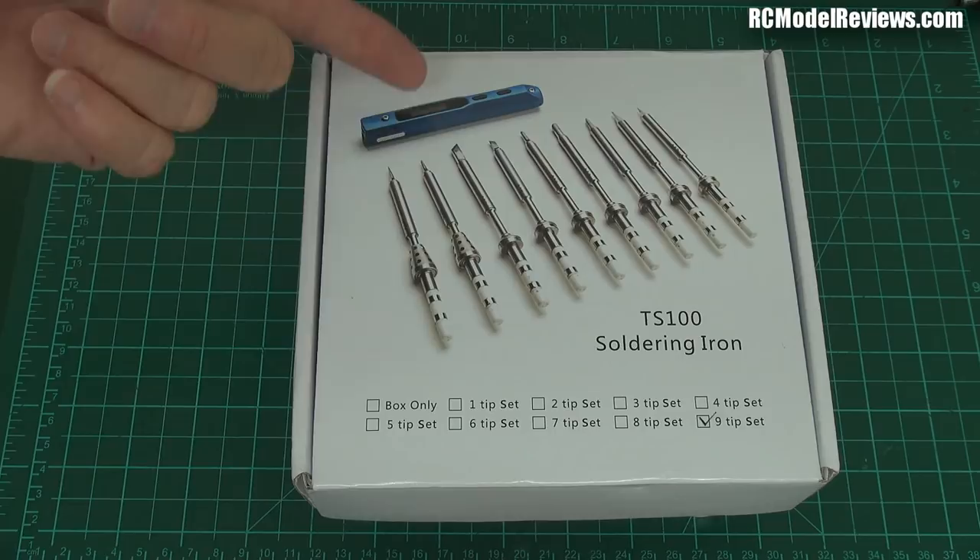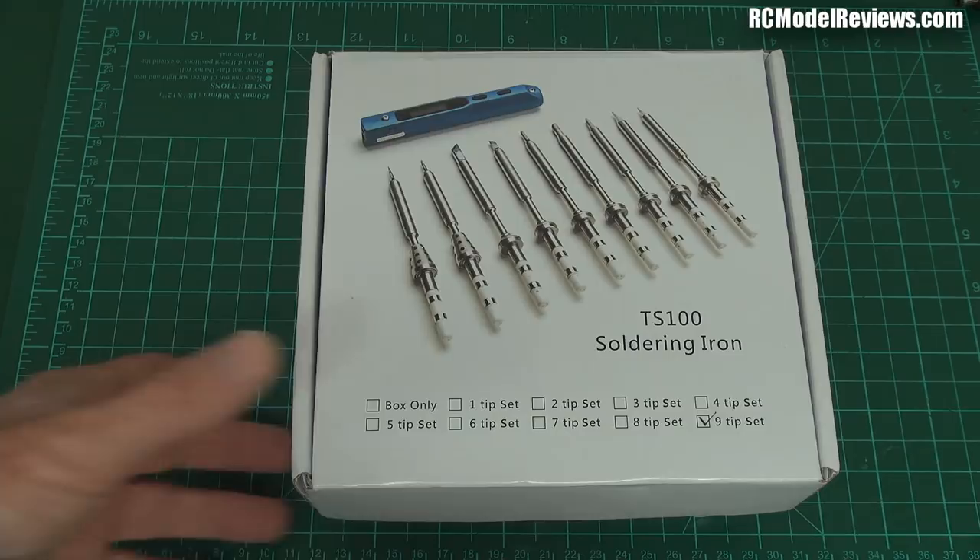This is the nine-tip version. It comes in a range of versions. You can get just the box only, which is the handpiece, or you can get anywhere from one through to nine tips. I'm going to show you the nine-tip version because that's what they sent me.